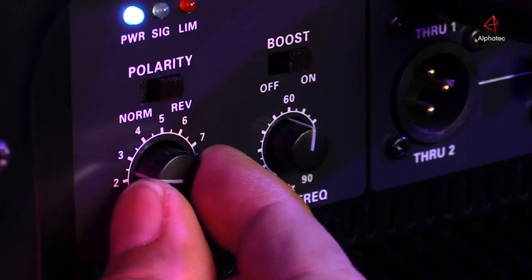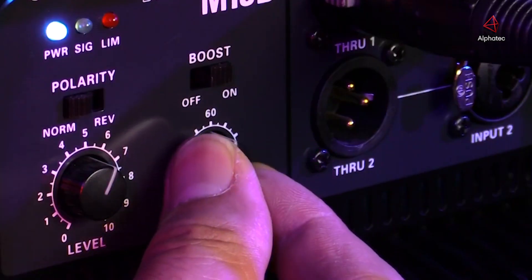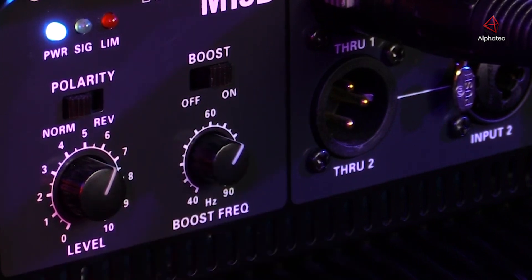On the control section, we have a master level for the subwoofer, and right next to that is a selectable boost filter set between 40 and 90 hertz for proper integration of the subwoofer with your full range speakers.